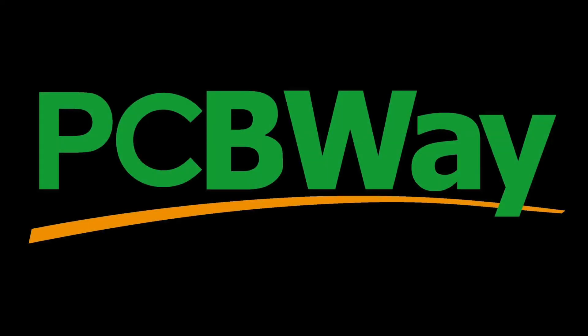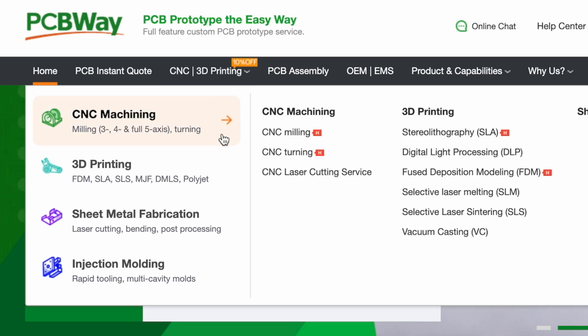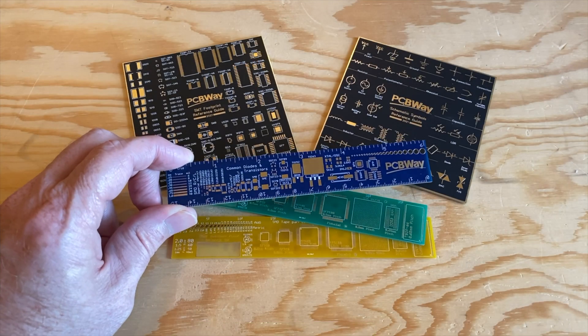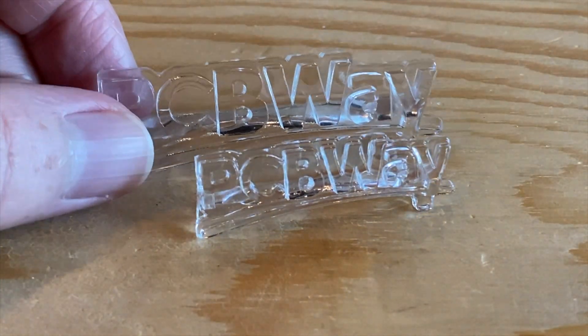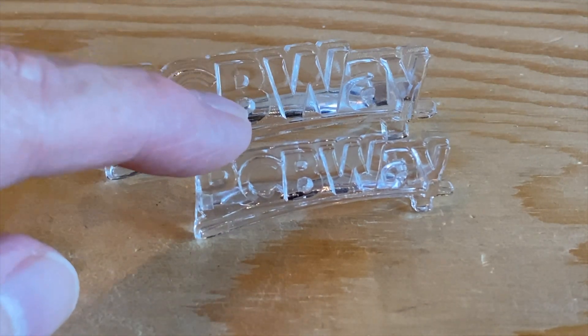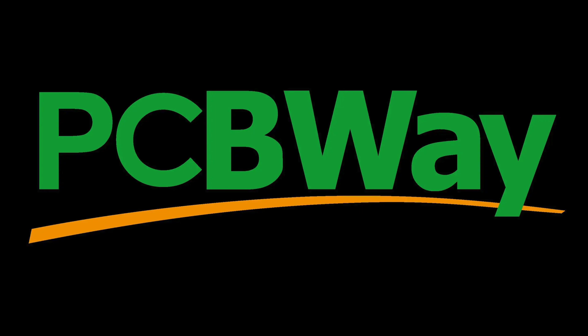This video is sponsored by PCBWay. PCBWay is known for making low-cost, high-quality printed circuit boards, but they also do CNC machining, 3D printing, sheet metal fabrication, and even injection molding. They sent me a few samples, and these circuit board rulers and coasters are freaking amazing. The clear resin prints of the PCBWay logo are 100% crystal clear. So whether you need PCBs, machining services, or something printed in a specialty material your printer can't handle, PCBWay can do that for you. Check them out at PCBWay.com.